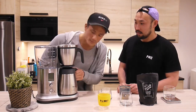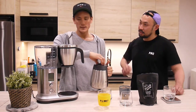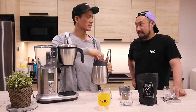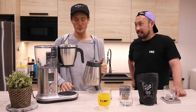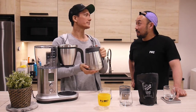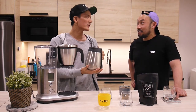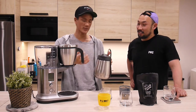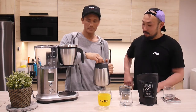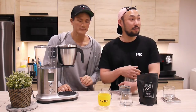That was super easy. Check out the carafe. How much are one of these worth? Depends where you are in the world. It comes in two models - one comes with a glass carafe, this one's a stainless one. Price-wise, check out the website - it'll be different in different places, but roughly like 300 bucks. That's pretty good.